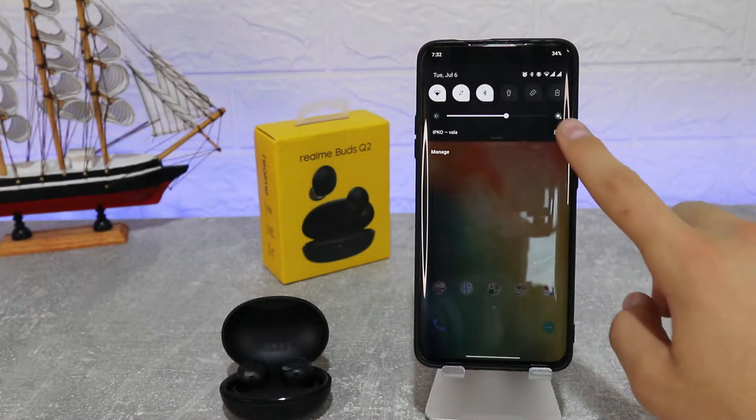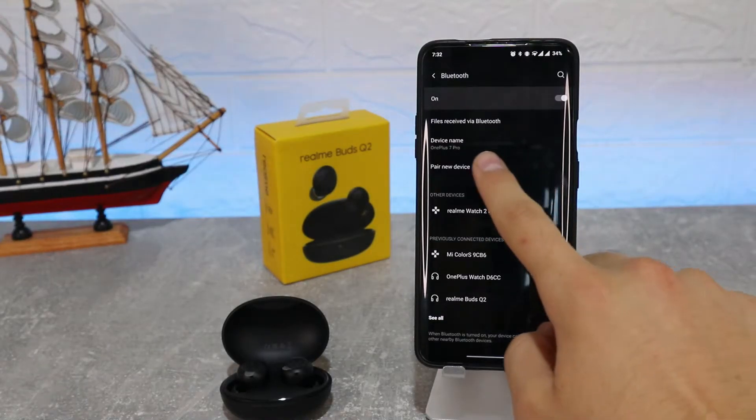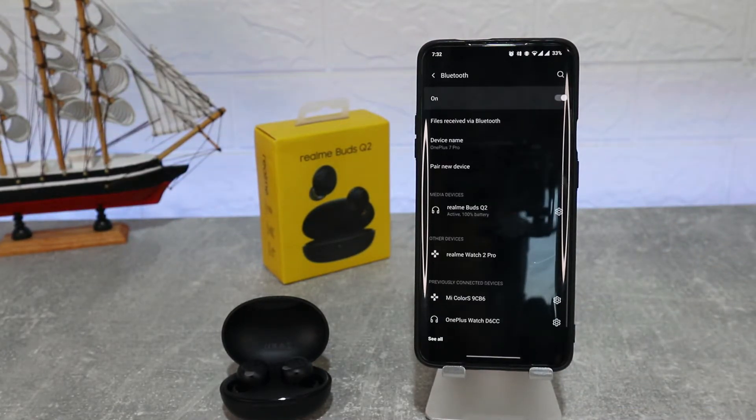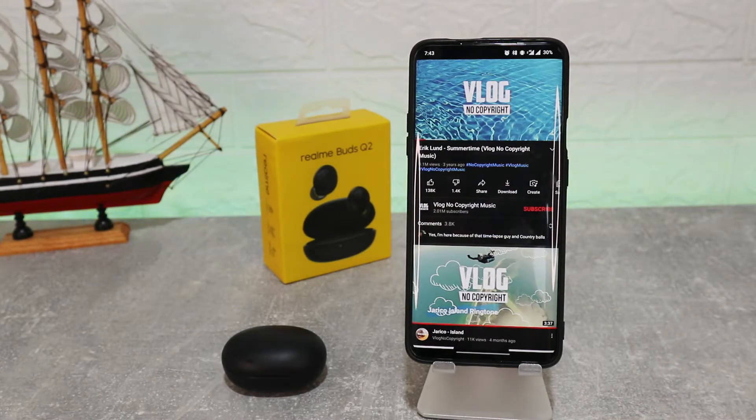Let's go ahead and try to connect them. We have Bluetooth open on our phone — go to pair new device and wait. You can now see the Realme Buds Q2 appear. Press to connect and they should pair without any problem. For gaming mode and other customization, you can connect them with the Realme Link app, just like all other Realme devices. Now we are playing some music.